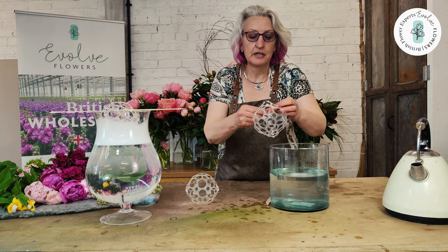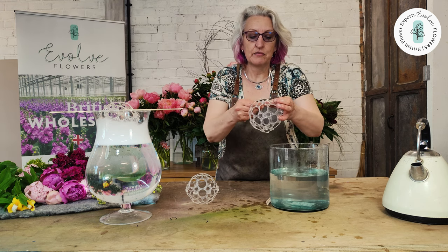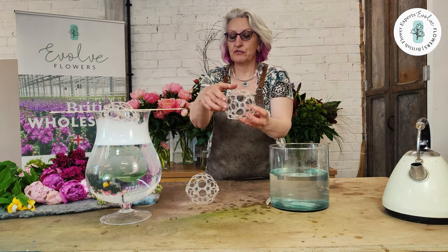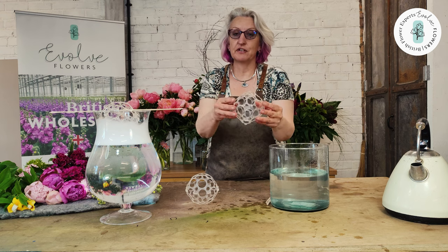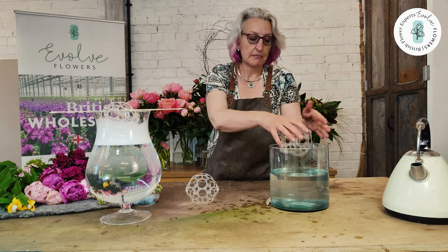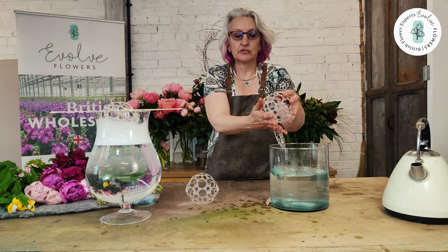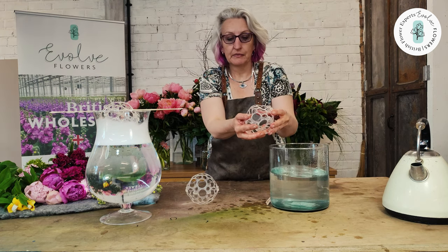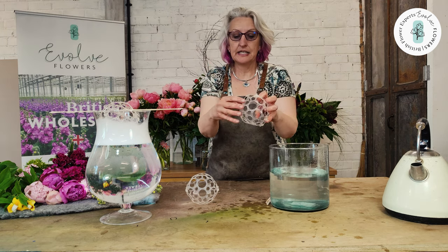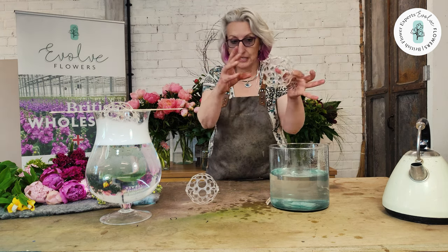So there we go. Once you've got it together, that's it. If you've got those really tricky little vases that have got a strange opening at the top, you can just make it warm and squish it into the opening. So you can use it for any vases that aren't an easy shape.